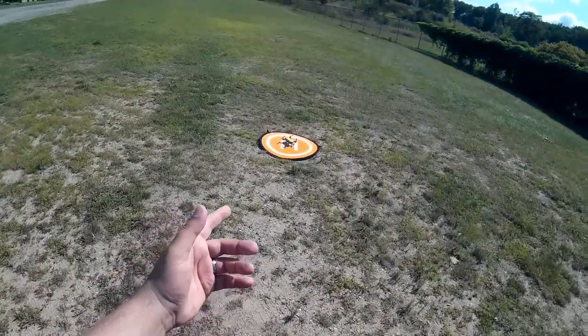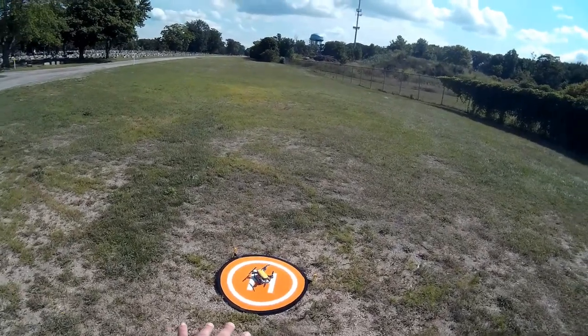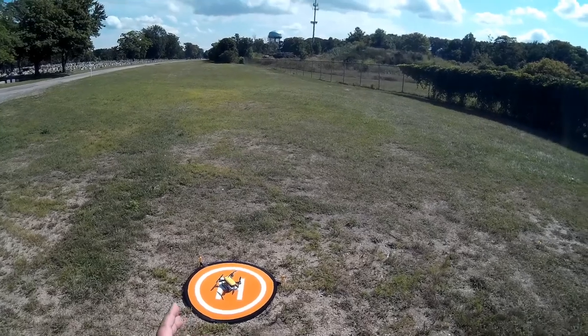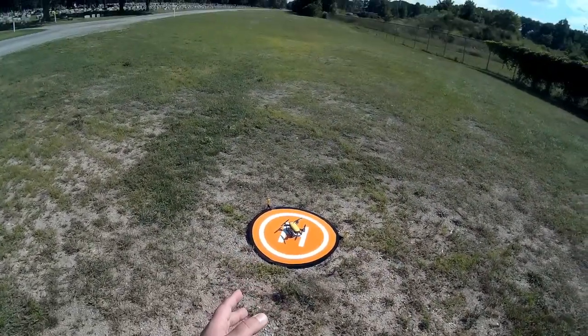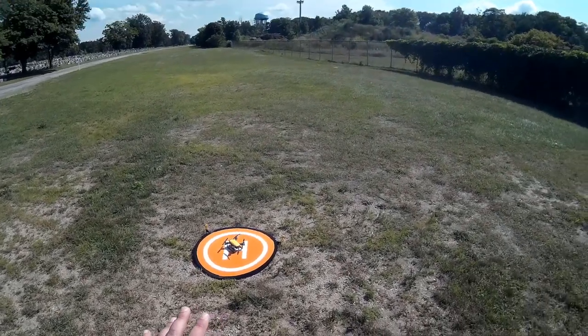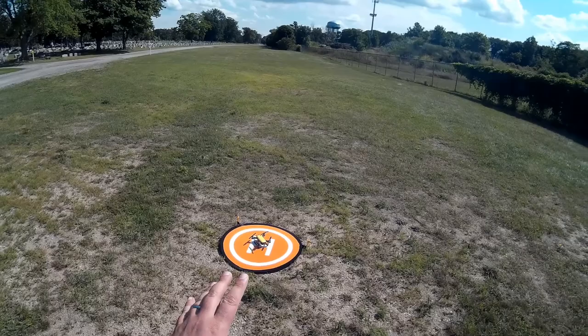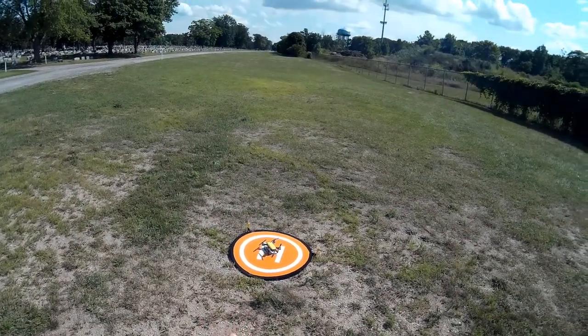Welcome to this episode of Video Drone by DIY3Dtech.com. We're out here in the field and we're going to do some experimenting today with panoramas. As you saw in a few past videos, I've been working with ICE, the Image Composite Editor from Microsoft. What I want to do is take the raw 180 images and see if I can create a 360 degree panorama.